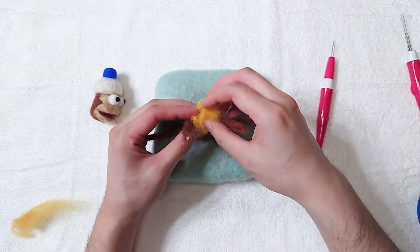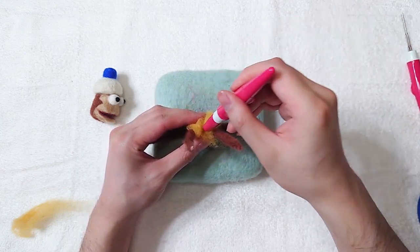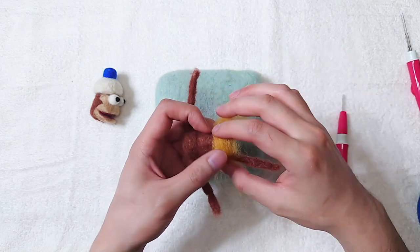Use yellow wool to attach the armature for the legs. Keep adding yellow until the pants look good.